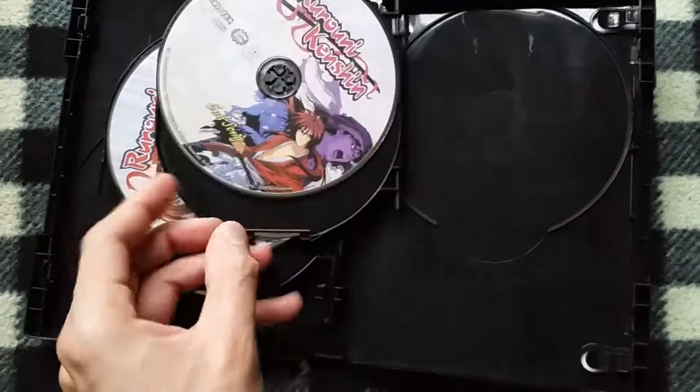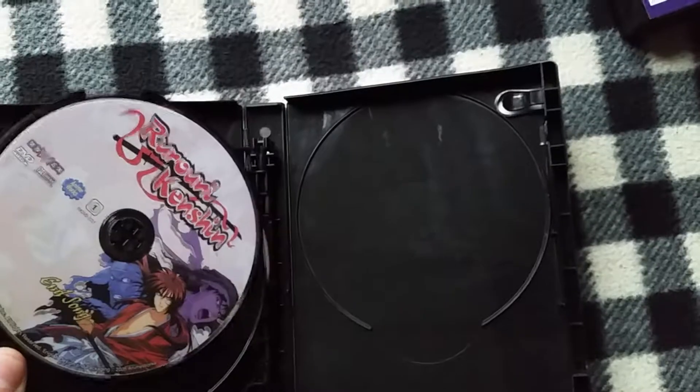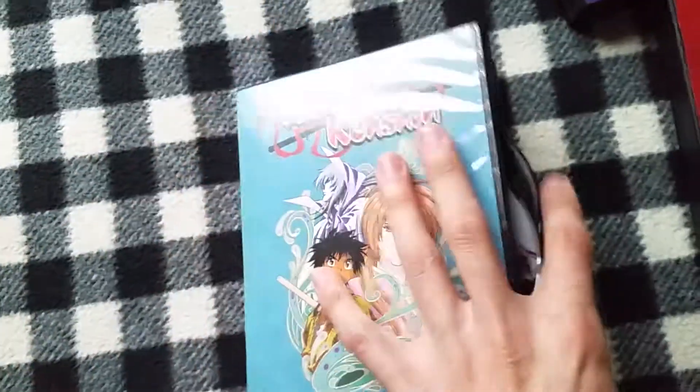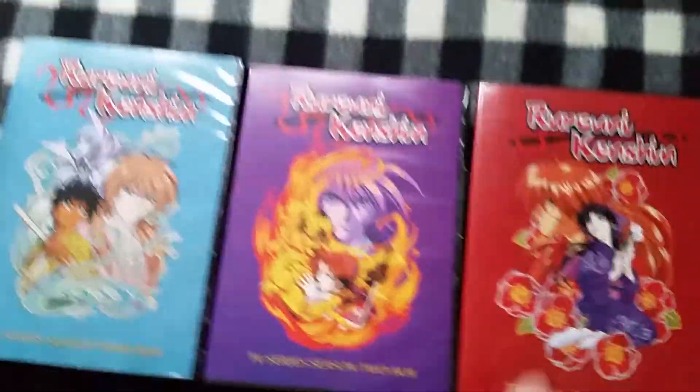Oh damn it, this one broke — fell out. I'll put it in later. But yeah, that pretty much does it for the Rurouni Kenshin economy box set.